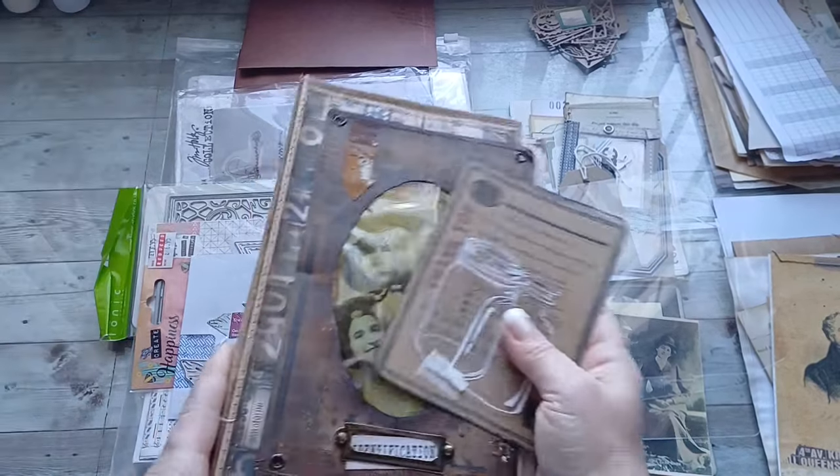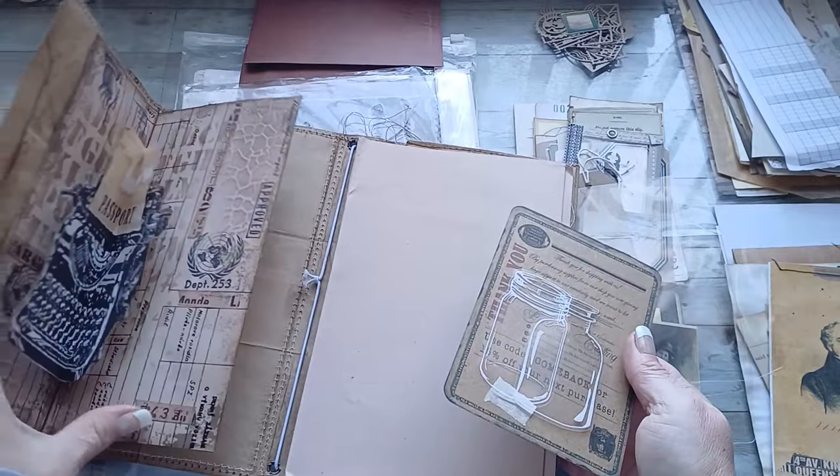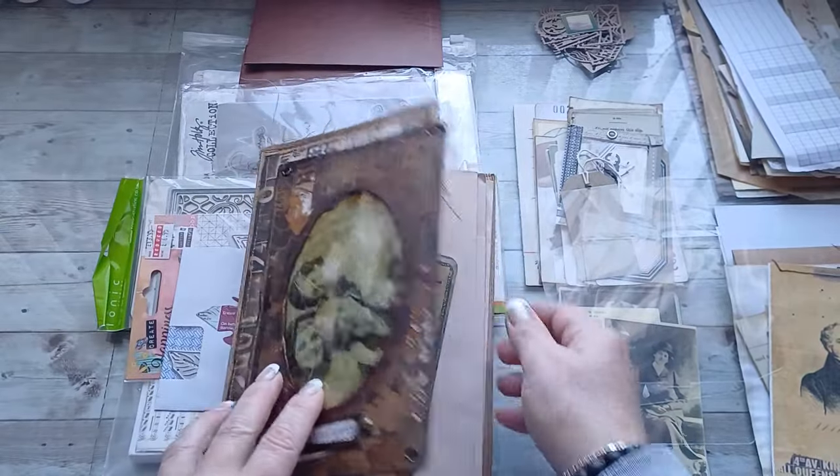Hello and welcome to my channel. It's Eva from Bohemian Crafting and today I'm coming to share with you something totally different, but I hope it will be great inspiration for those who are making junk journals, because I'm going to be using junk and I will create packaging for my Etsy selling.